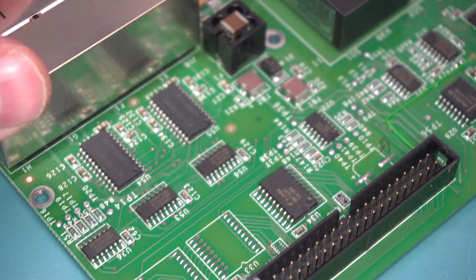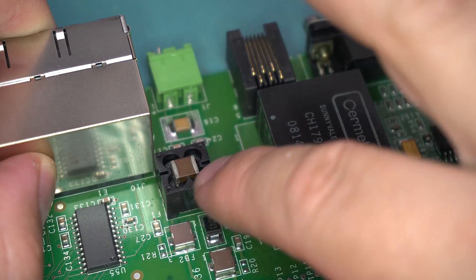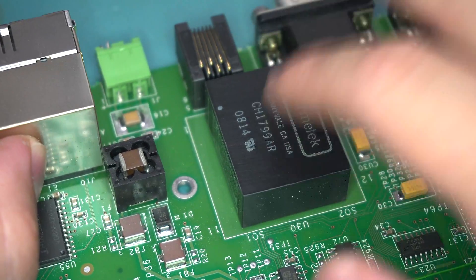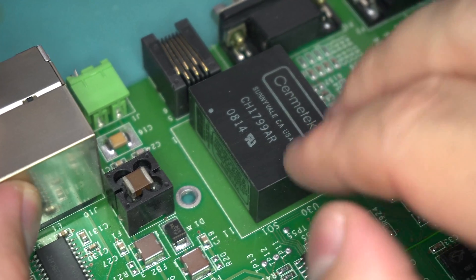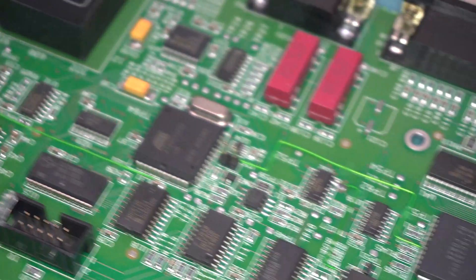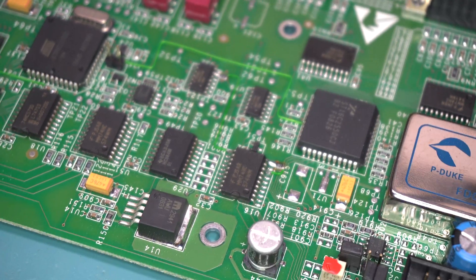Looking at the main PCB, there's some RS-232 stuff over here and lots of input filtering — a nice little inductor-cap combo and some ferrite beads. There's a module that's a completely separate modem module that I'll need to take off for a better look. We've got an Atmel chip over here, what looks like some solid-state relays, and a couple of missing caps — I guess they don't need them.